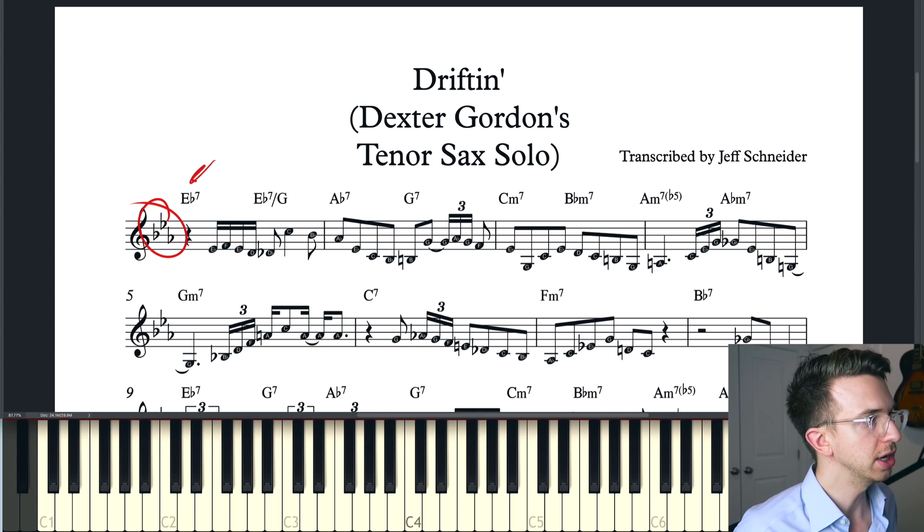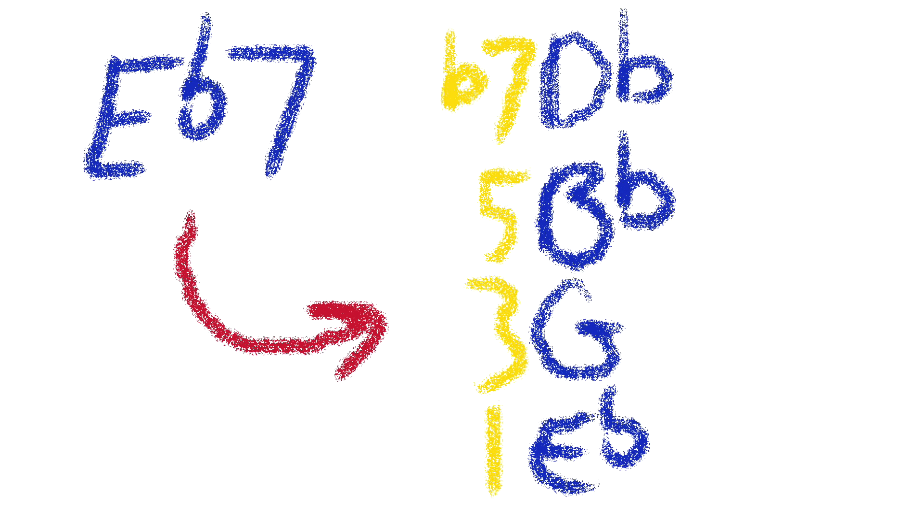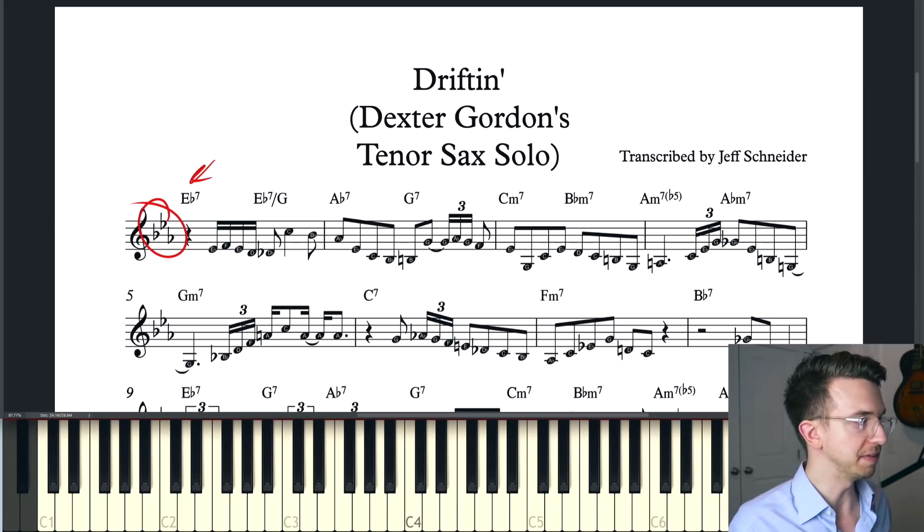The first chord is E flat seven, which is a little bit unusual for a song that's in the key of E flat major. It gives it a bluesier sound. If you think about an E flat blues, you would have E flat seven as that first chord. But the seven on that chord is a D flat, which is not in the key of E flat major.